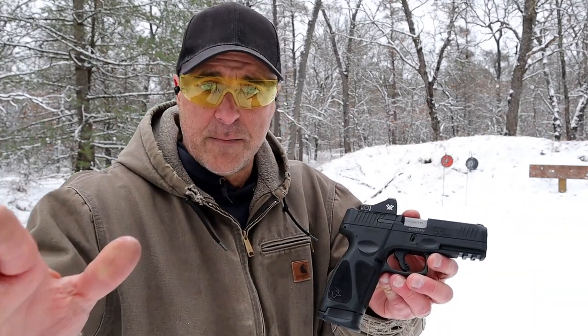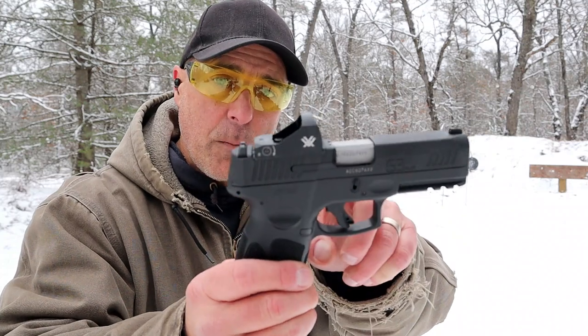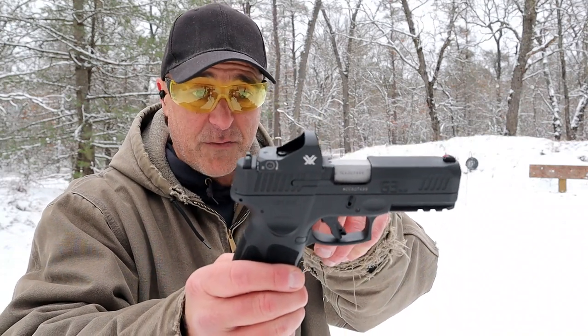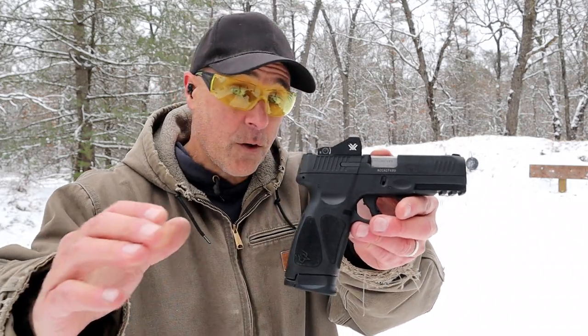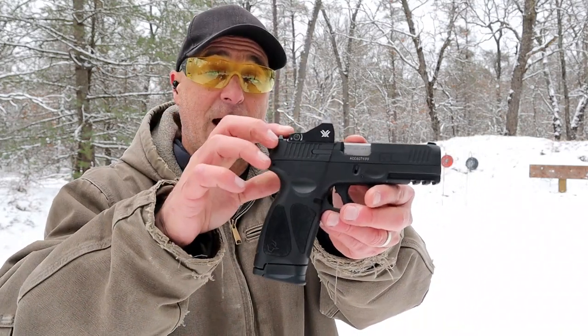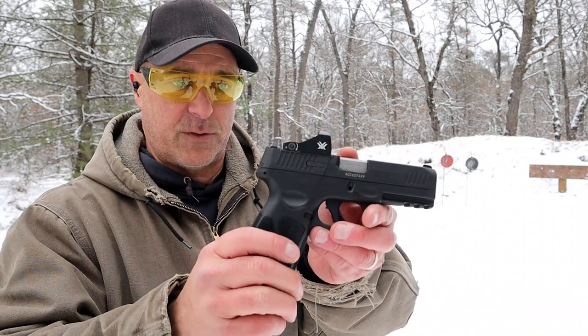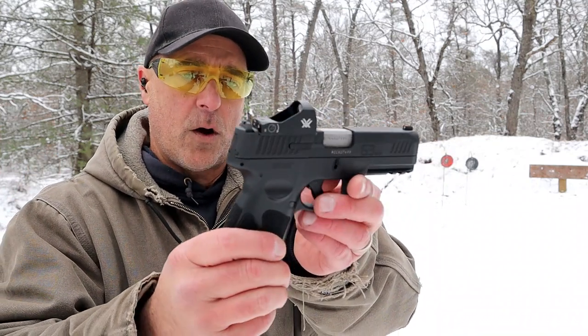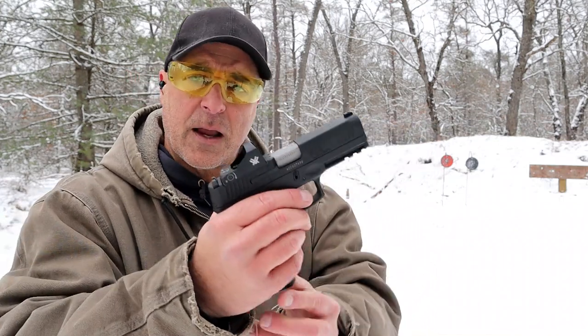The G3 is selling at around $340 MSRP, while the Toro model is a bit more expensive — mid-$400s MSRP. So either pretend this is a G3 without the optic, or it may not quite make my budget series, which I'm trying to keep under $400. But it's a nice handgun and I'm very fond of it — it shoots so well.